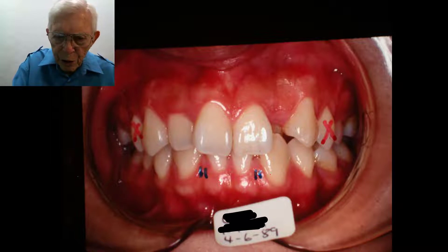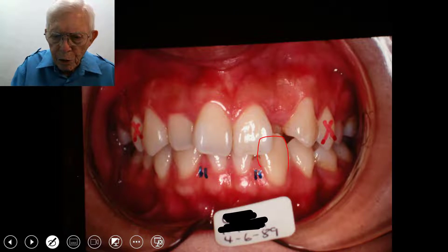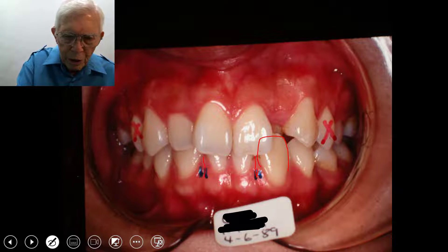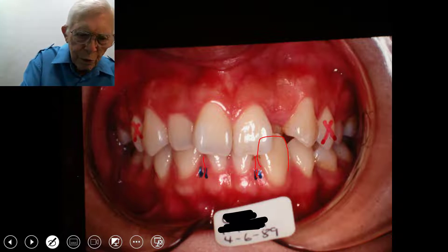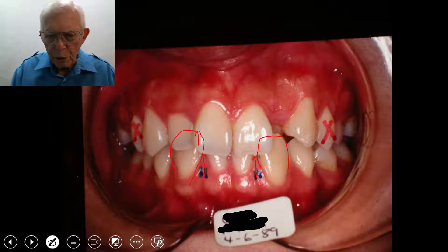The two cuspid teeth down here are unusually large and the lateral teeth are missing. We're assuming that the lateral teeth joined in with the cuspid teeth and became a part of that cuspid, which made a huge cuspid tooth. So to balance that out, we had to get rid of something up above.